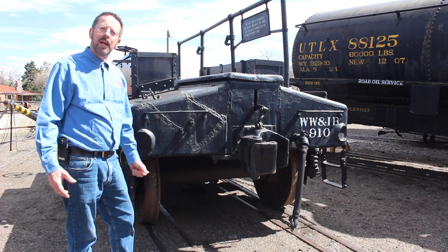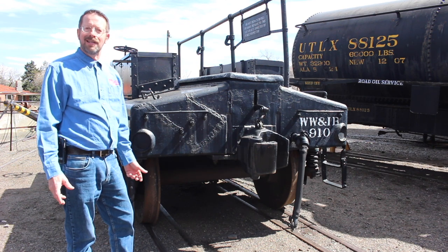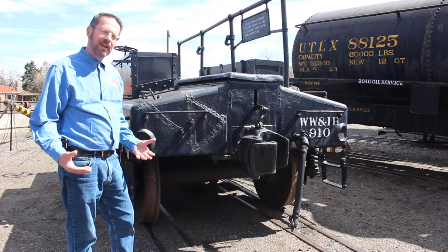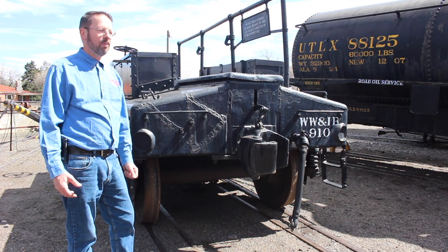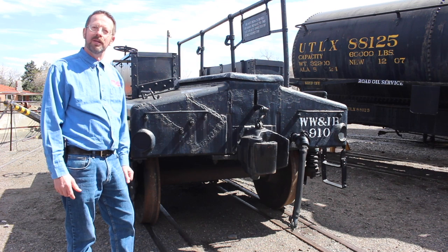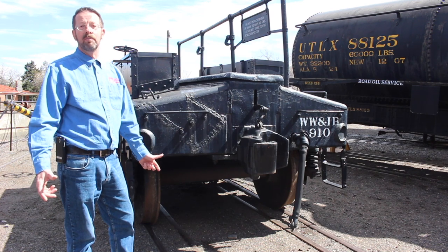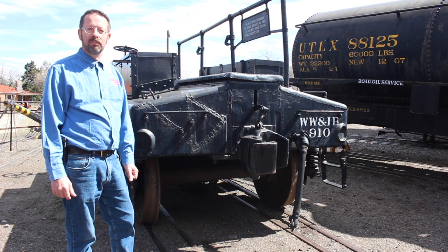So that's today's tour of a car that you may not have even known existed in railway service, representing an aspect to railroading we just don't think about today. We're going to be looking forward to bringing you some more of these unusual items around the railway yard here at the Colorado Railroad Museum in weeks to come, along with things that you might be more familiar with, because the railroading environment is a big one. Thank you.